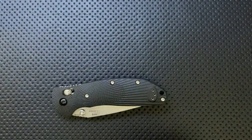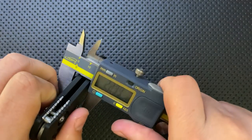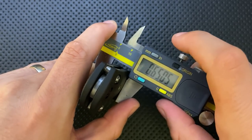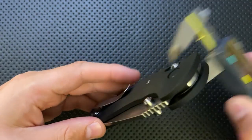Finally on the bad side, this knife is a little bit on the thick side. Even putting the clip aside, we are coming in at 16 millimeters, or 0.65 inches thick. That's probably about the thickest area.